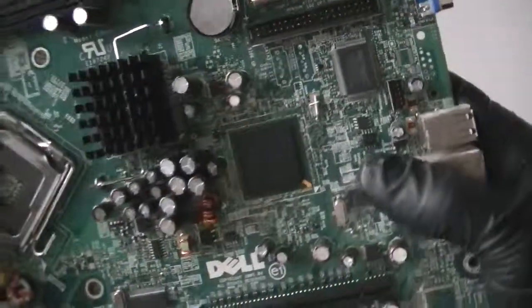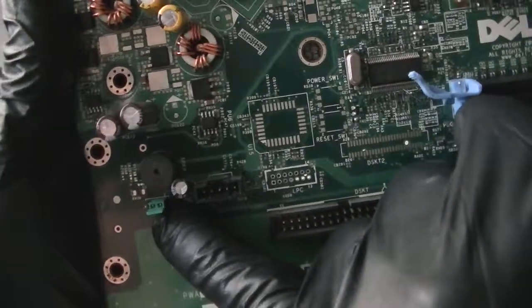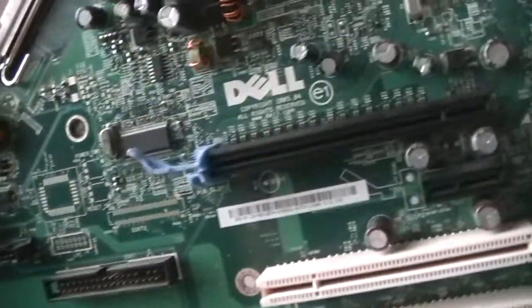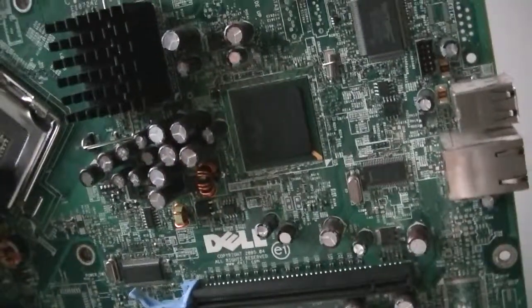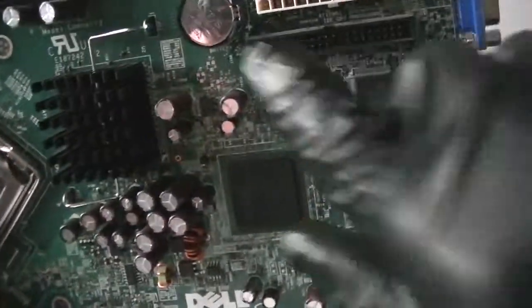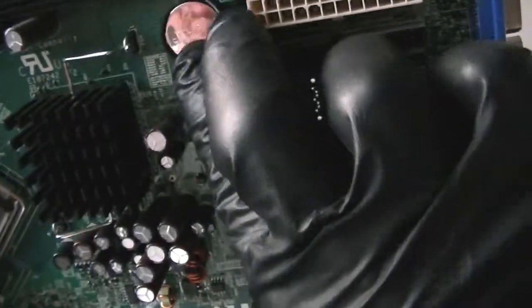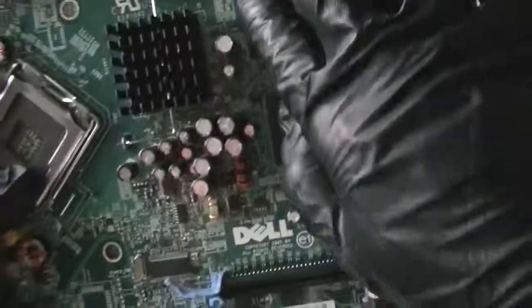Here's the CPU fan header right there, back clear password jumper right there. Here's the Northbridge, Southbridge, and battery socket right there.